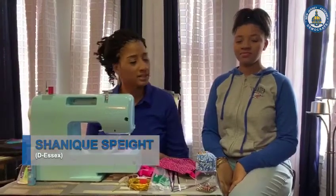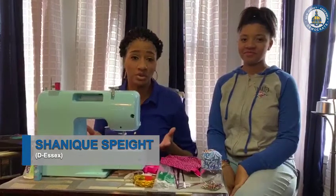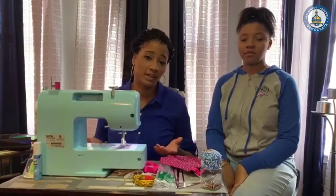Hello, I'm Assemblywoman Spate. Today me and my daughter Madison will be showing you how to make masks. Due to the shortage of masks, I decided to make masks here right at home.